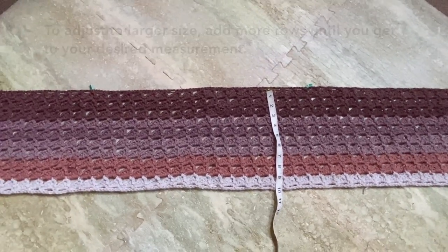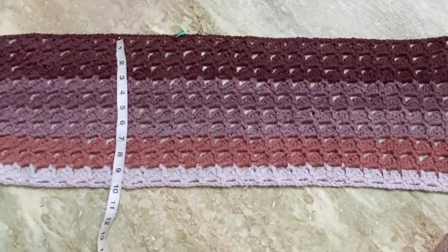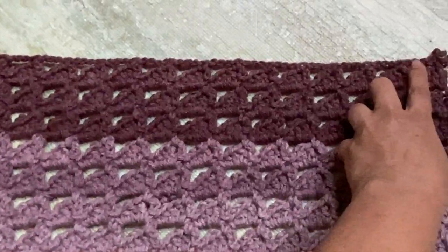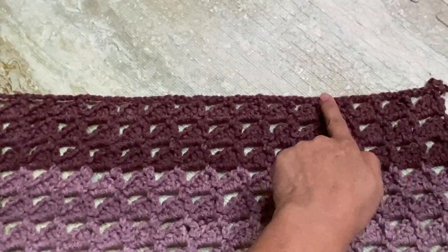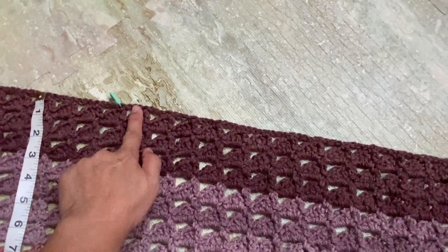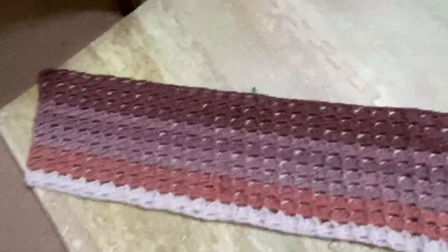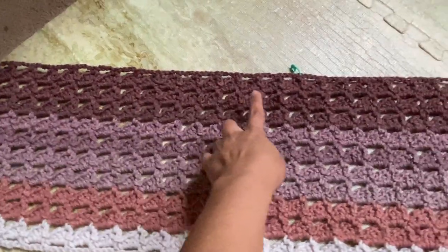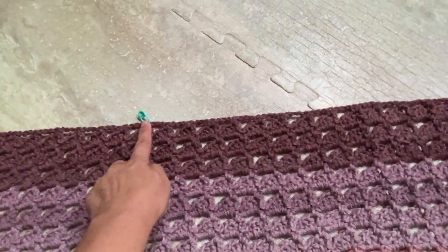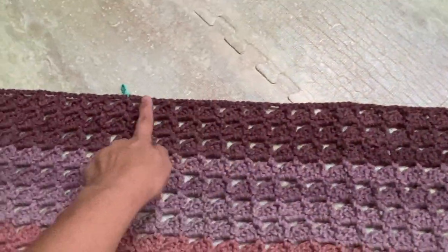Next I'm going to crochet the sleeves by continuing the pattern but crocheting only at the center of the piece. From the right, count sixteen chain-three spaces and put a marker on the single crochet stitch right after the sixteenth space. Do the same on the other side: from the left, count sixteen chain-three spaces and put a marker on the single crochet next to it. For row twenty-two, start from this marker going to the other marker.